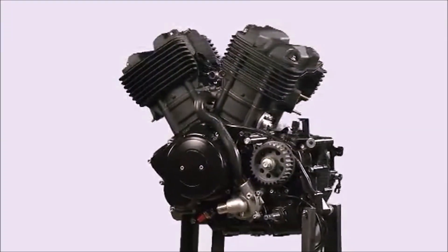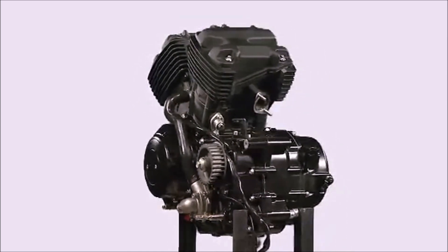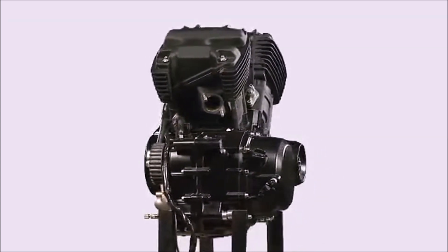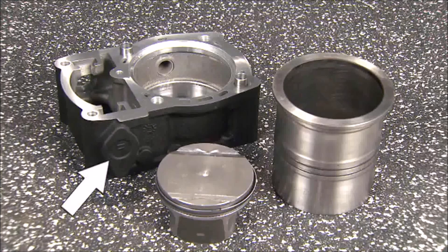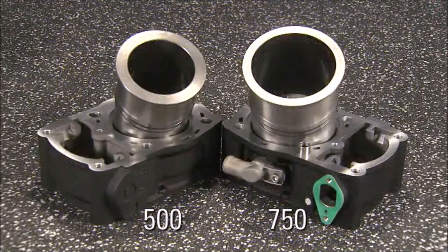Before continuing on with the assembly of the primary case, the pistons and cylinders will be installed. The 750 engine uses an 85mm bore, while the 500 uses a 69mm bore. The pistons are sold as a matched set with the cylinder liner and are not available in oversizes. The cylinders have a cast-in F or R code to indicate location. The cylinder liners are a light press fit into the outer casting, and two O-rings are used as internal seals for the water jacket. A special tool is used to remove and install the liner.